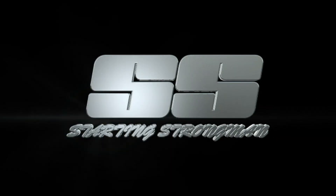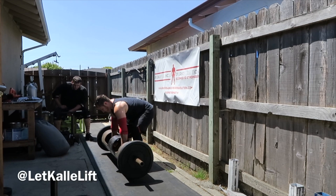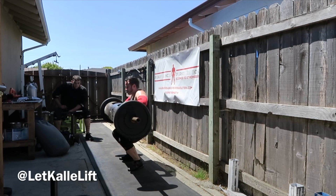Hey everyone, Cale Beck here from StartingStrongman.com with a little training. This is from a Strongman Sunday that I put on, and one of my clients, Coulter, came out.